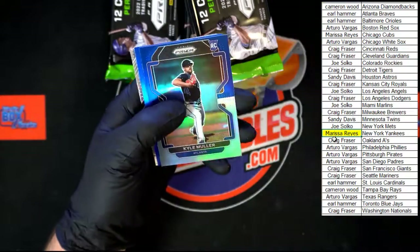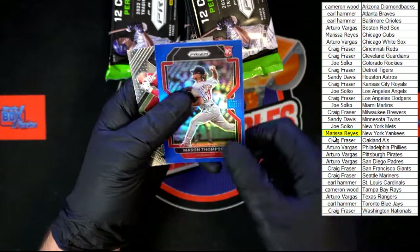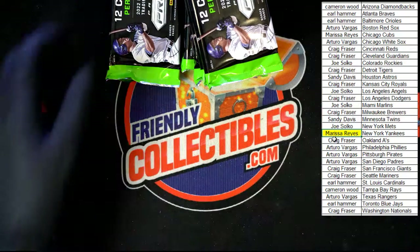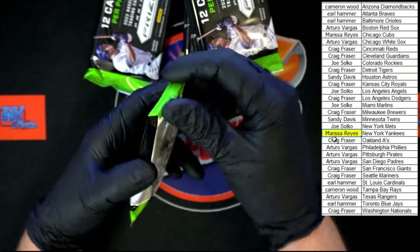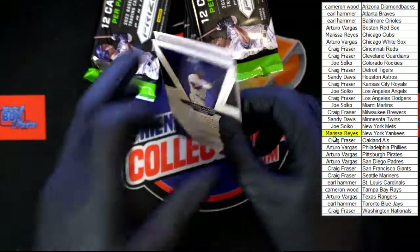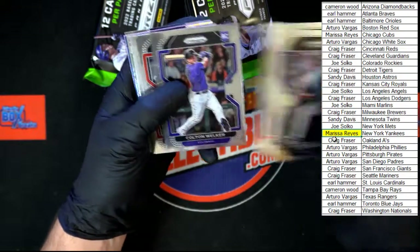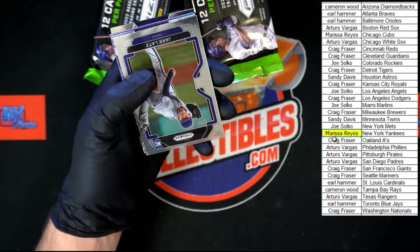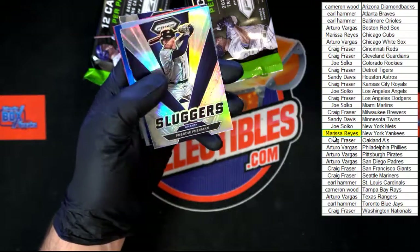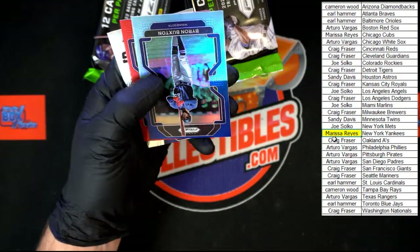Kyle Mueller rookie for Atlanta, Mason Thompson for Washington — that is the blue. And then Emergent Mike Trout right behind that. Kawar, Freeman, Verdugo, Welker, Lopez.